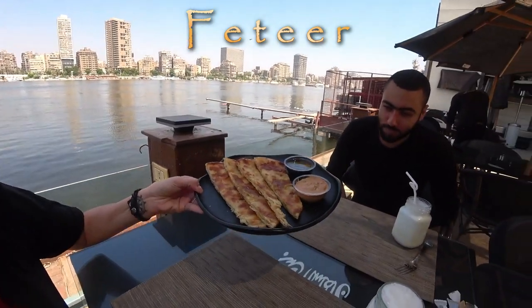So I'm at a restaurant called the Sultan's Daughter to show you guys Fethir. Fethir is a flaky Egyptian layered pastry. It is layered with many thin layers of dough and ghee, and then it is served with many different fillings — you can have either sweet or savory.